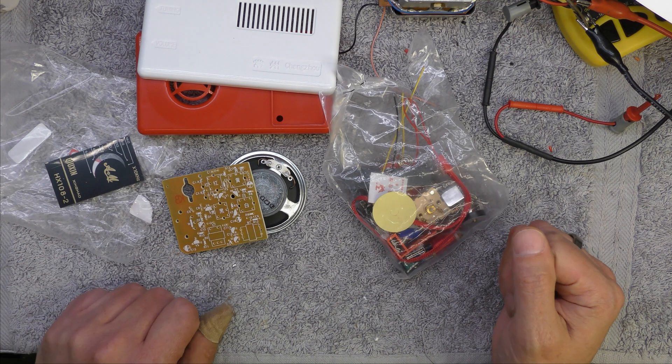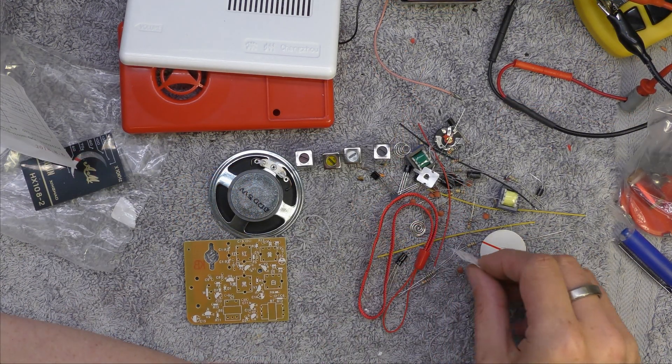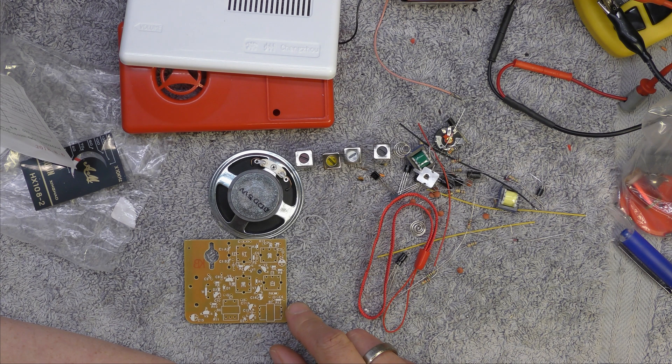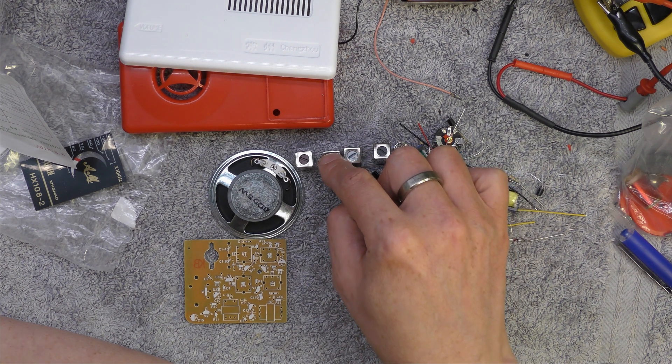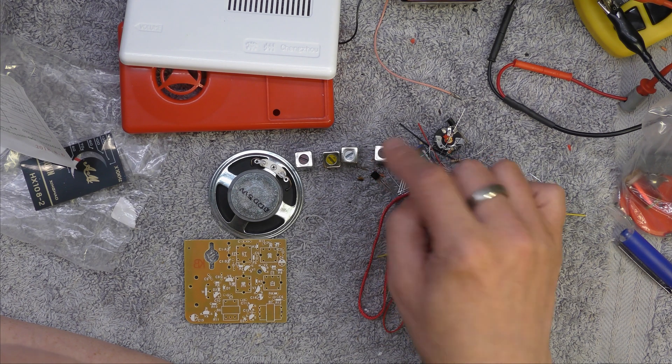I've managed to use Google Translate to work out the colours of the cores. They match the diagram: red B2 is the oscillator, yellow is an IF, white is an IF, and black is the detector.